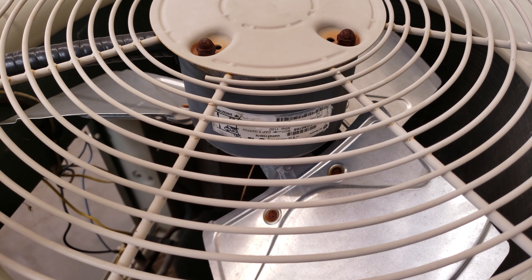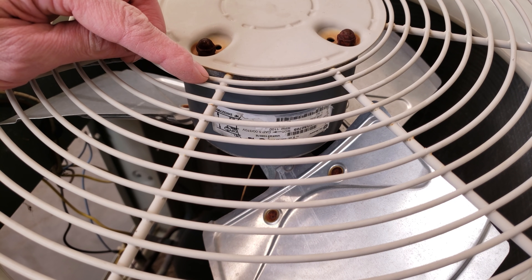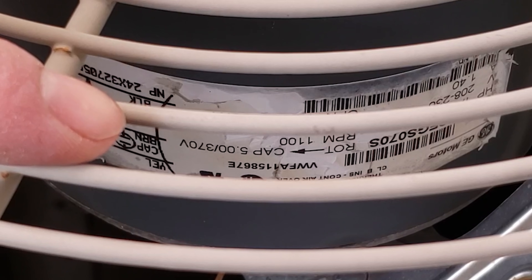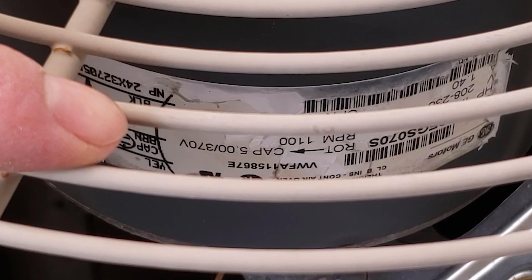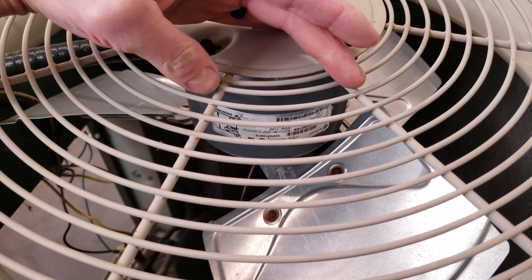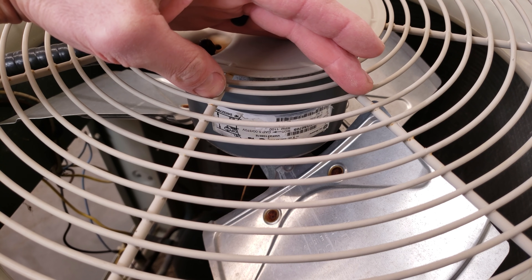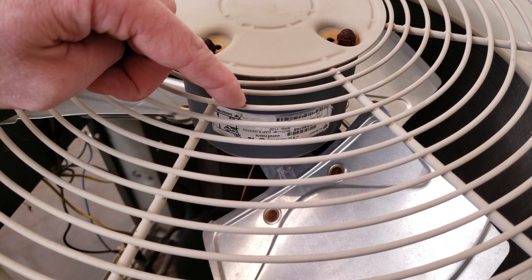Now we're looking at the outdoor unit and the outdoor fan motor rating plate. If you're not comfortable relying solely on the capacitor readings, you can find exactly what's needed on the rating plate — which brings us to scenario two: when the capacitor has failed and its ratings are completely worn off, look at the rating plate of the outdoor fan motor and compressor.